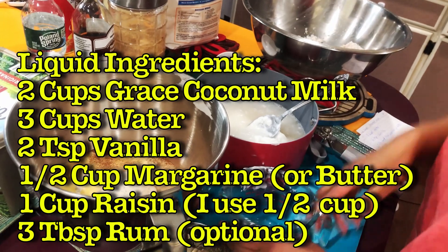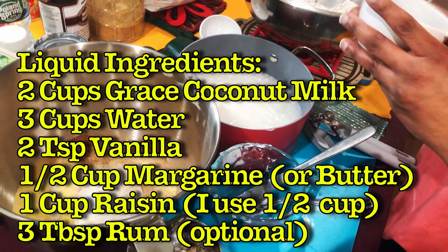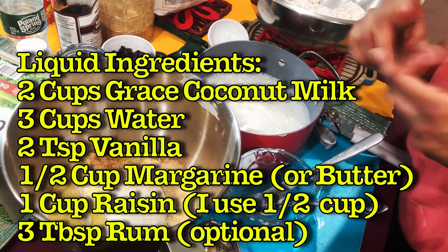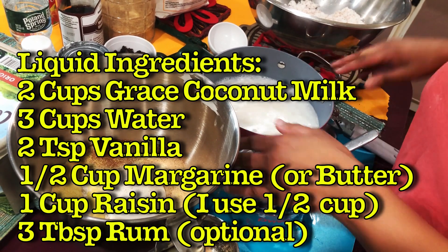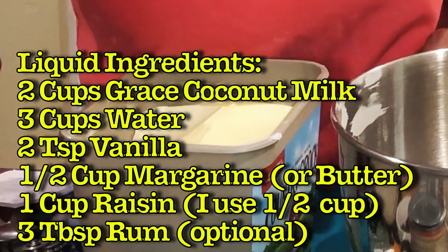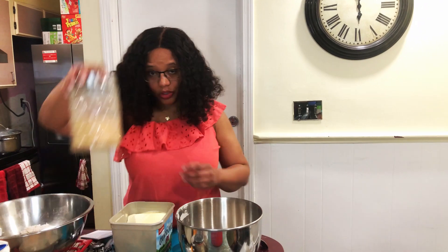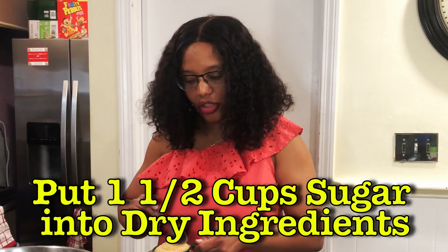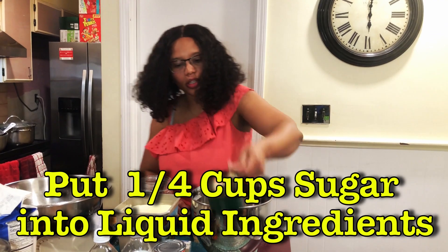Now I'm going to put in the raisins. My family loves raisins — it's supposed to be one cup, but my stepfather doesn't like raisins too much. Then I'm going to need one cup of sugar added in with the dry ingredients.